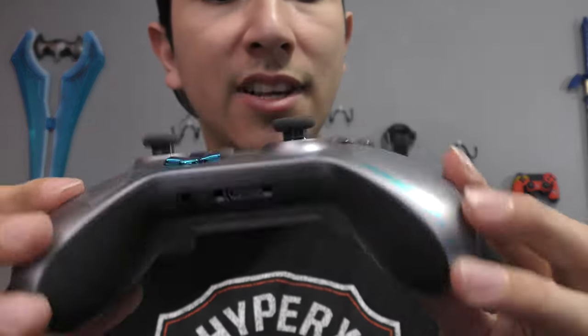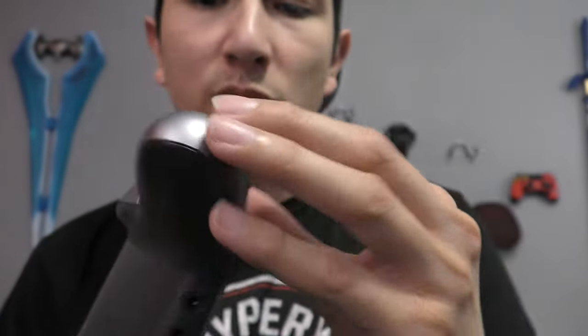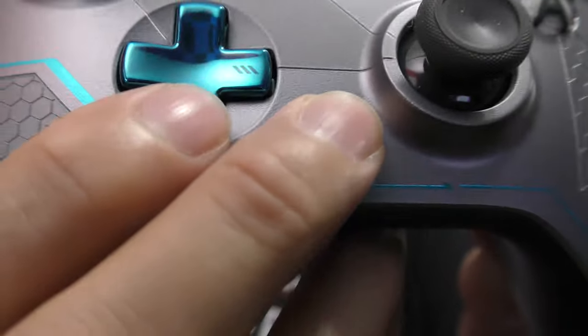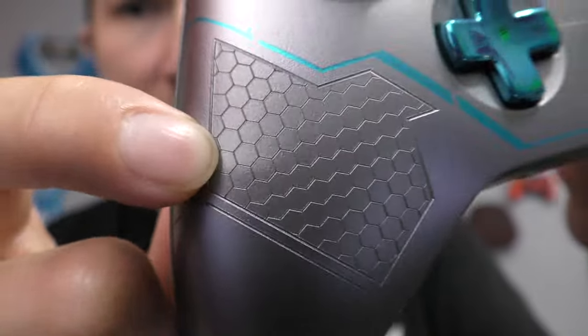My next controller is also a Halo 5 Guardians Collector's Edition — the Spartan Locke controller. This is also one of my favorites. You got the aqua blue chrome, gunmetal gray, satin matte gunmetal gray, metallic silver, and cool lettering representing the Spartans from Spartan Locke's team. You also got the ODST design, an AMI symbol, and etched patterns on the D-pad. It's pretty etched out — I like it.